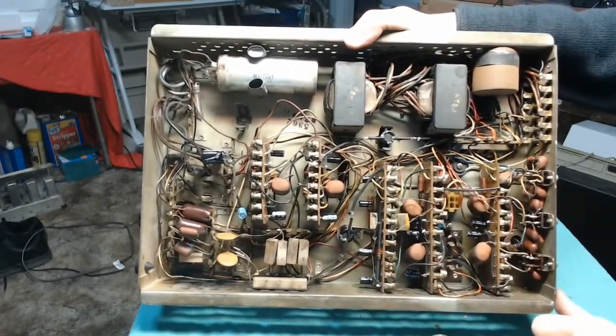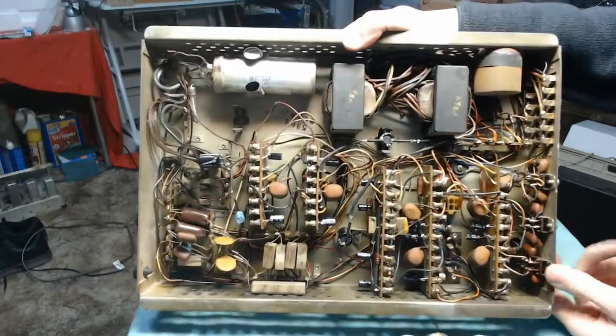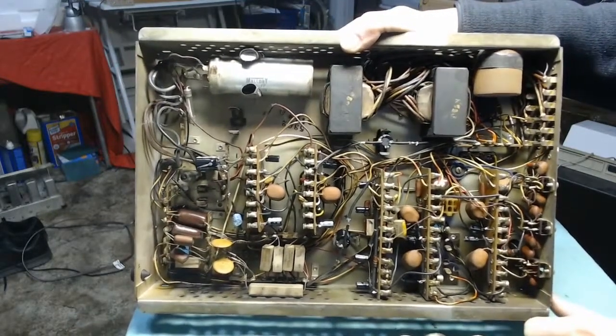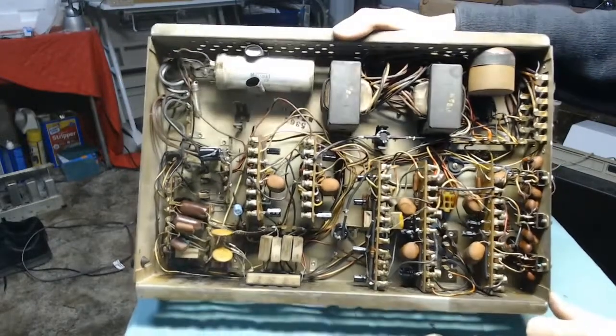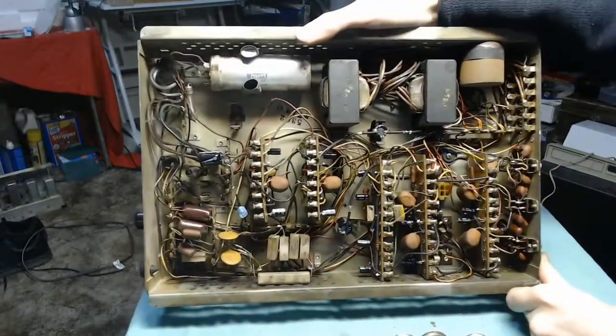The tone controls seem to work really well. The scratch compensator works like you'd expect. The only record I have is pretty scratched, but it's still going to sound like garbage until I get everything reinstalled and hook up the auto speed unit to make it run at the right rate.